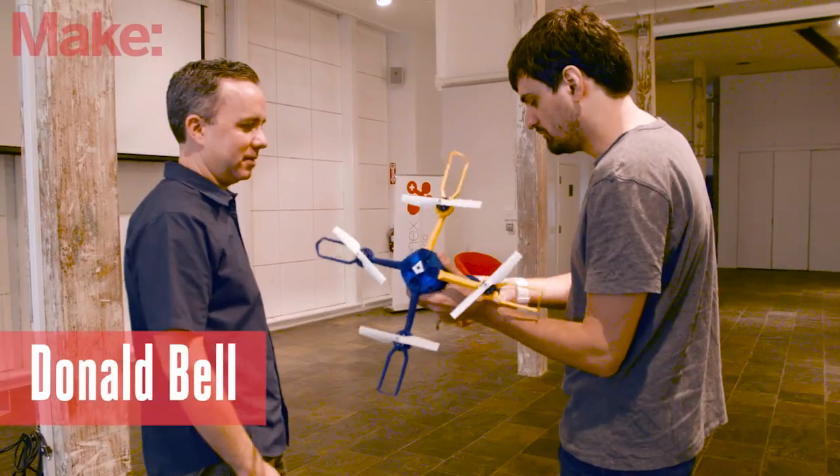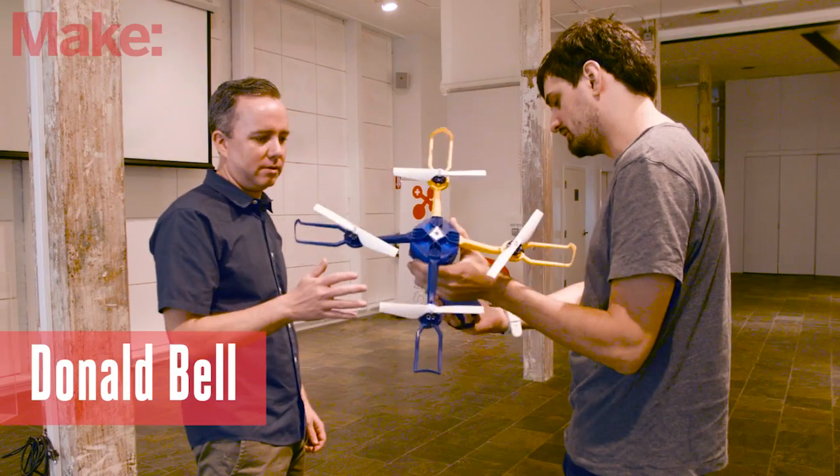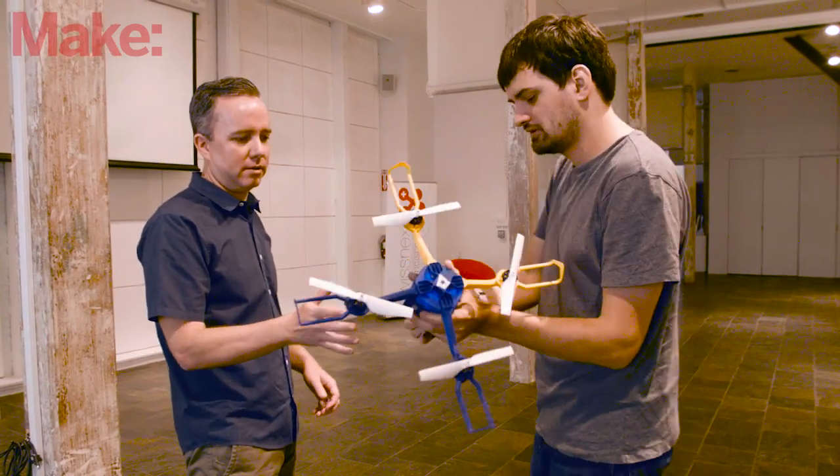I'm Donald Bell, Projects Editor for Make Magazine, and I'm here in San Francisco, California getting a demo of the Photokite Fi from Photokite founder Sergey Lapashian.